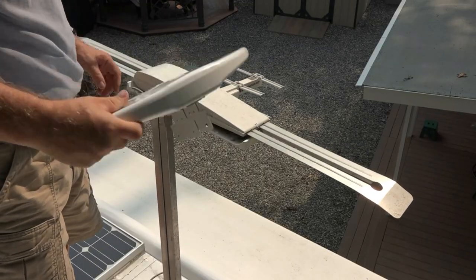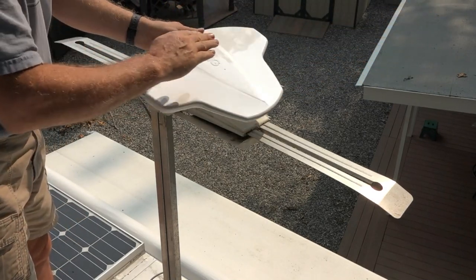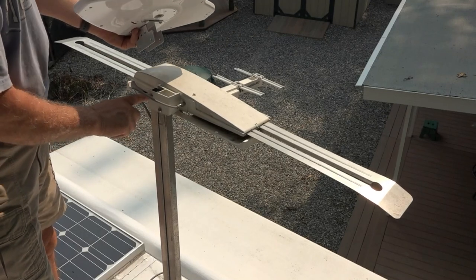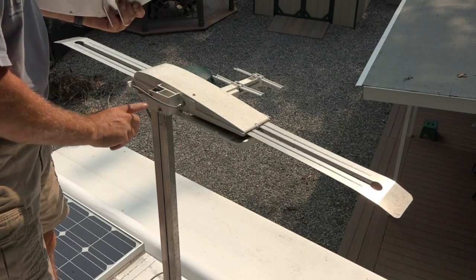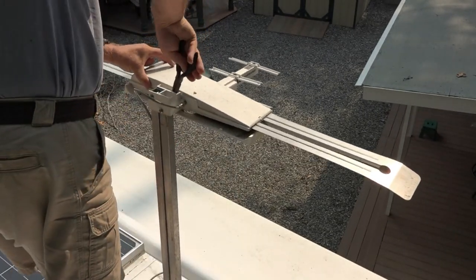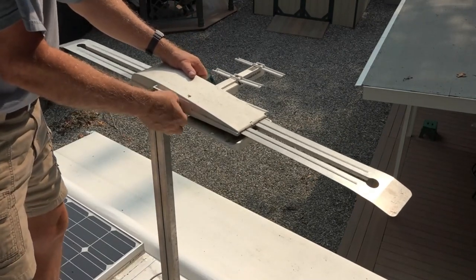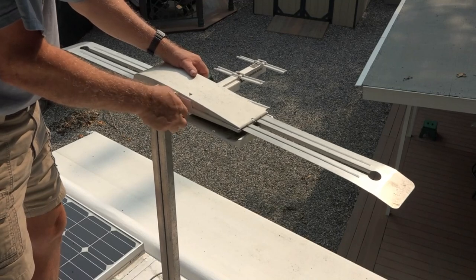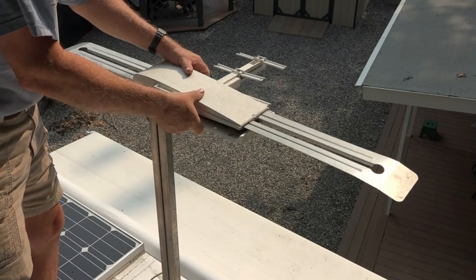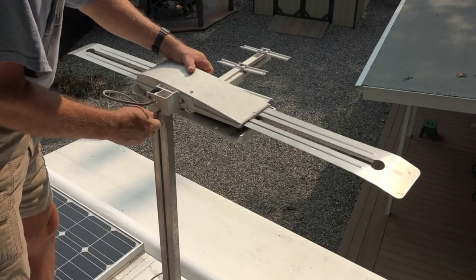This is going to mount like this — toward the back of the camper, right there — using the same pins but with new clips. I'm going to undo the cable. I did power off the TV and the amplifier.